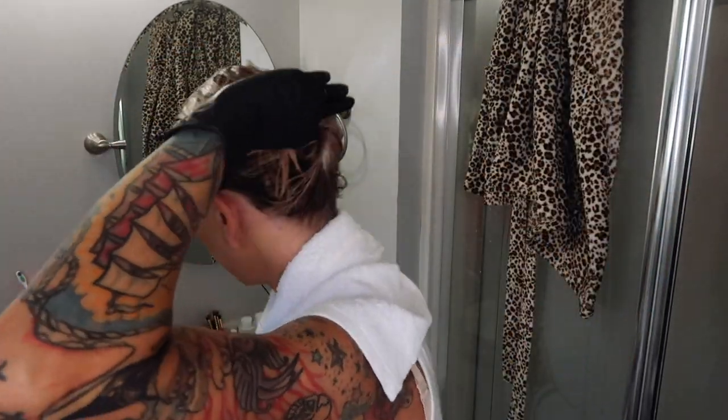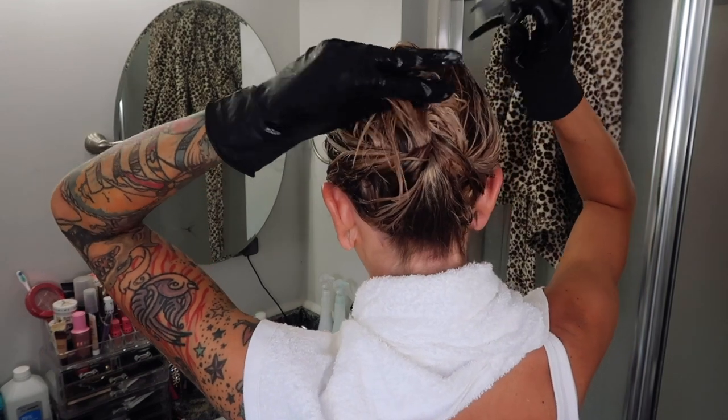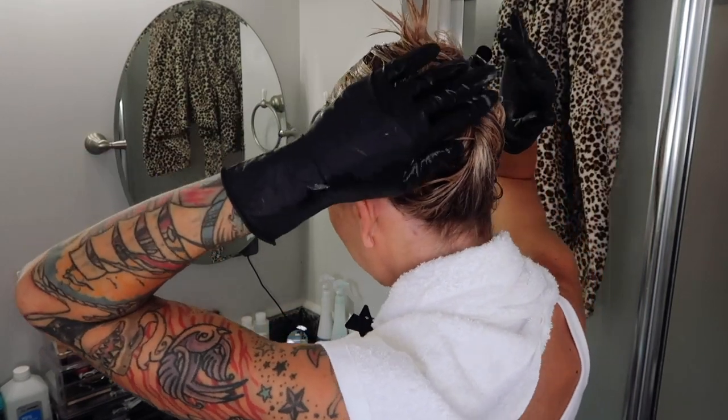I'm just going to throw this in a clip. Now we're going to let this process. No matter what line you're using, typically the toner can stay on up to 35 minutes. I let mine stay on for about 15 minutes because it's really not doing a whole lot of change, so it doesn't need to stay on super long.